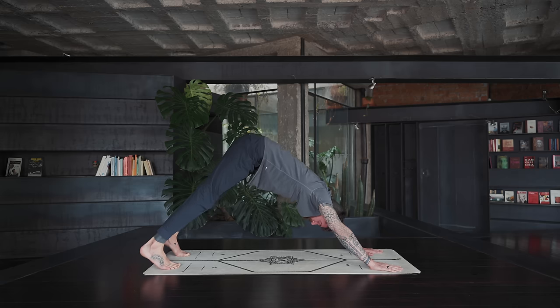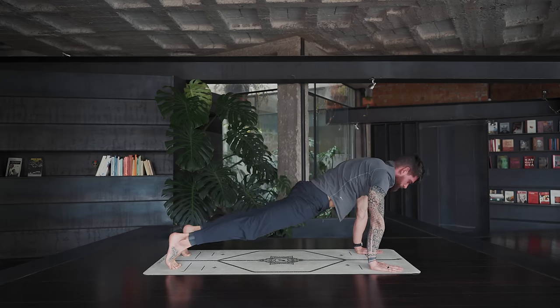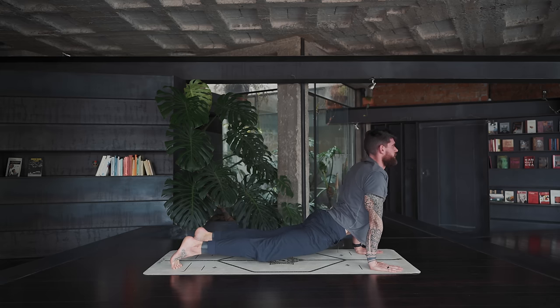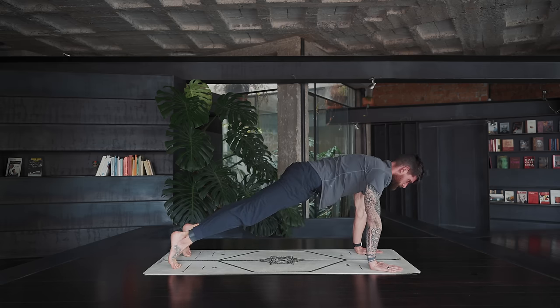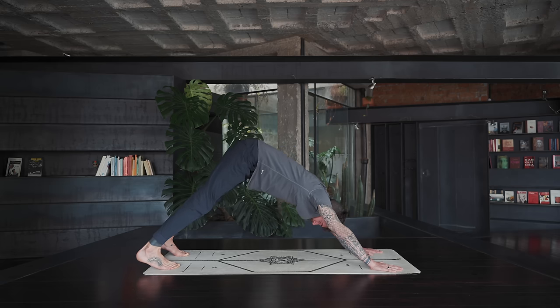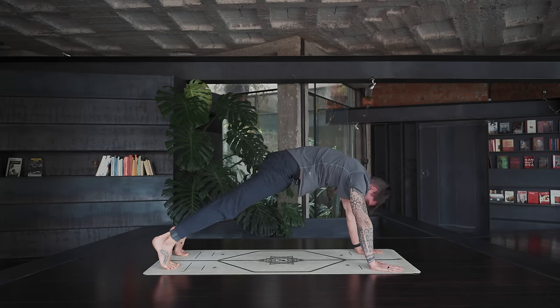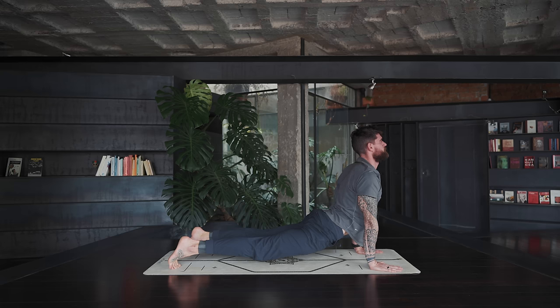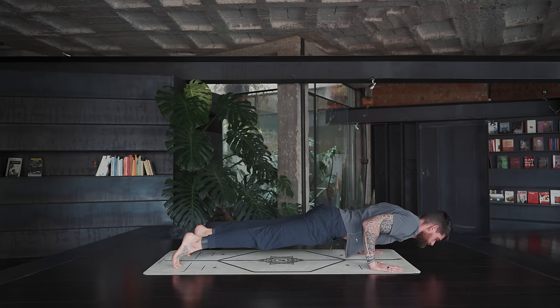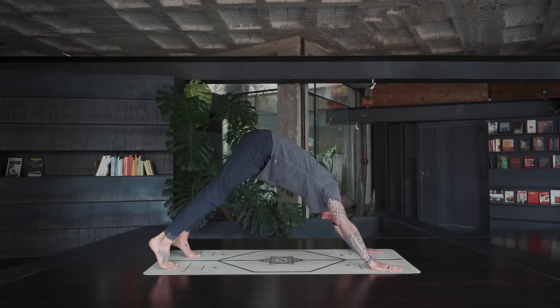We do two more just like that — come forward to upward dog, but now from upward facing dog we add a chaturanga on the toes: bend the arms, elbows in, plank, downward dog. One more just like that. Let's all meet back in downward dog.